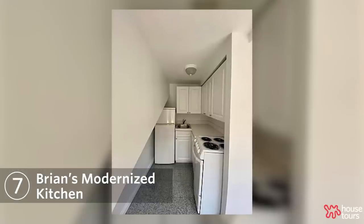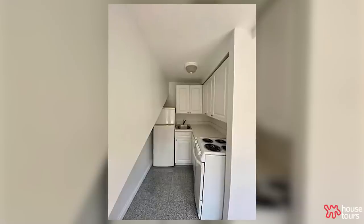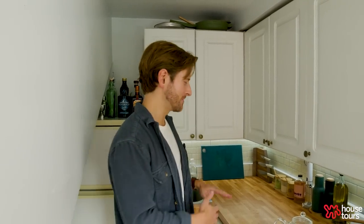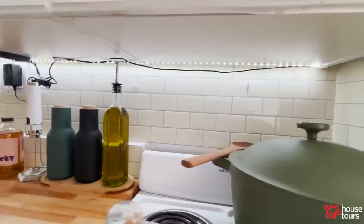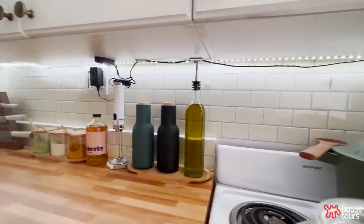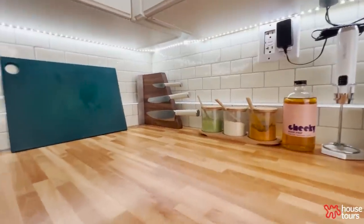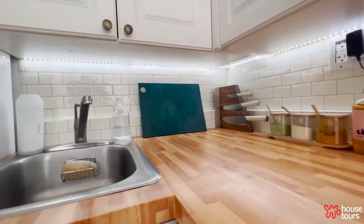When I moved into the space, all of the counters, the backsplash — everything was just white, exactly the same as the walls, which was kind of depressing. The overhead lighting was not great either. So my first project was to get this wood countertop — which is just a sticker, don't tell anyone — and then the backsplash is a subway tile effect, just to make it a little more cozy and modern. Don't look too closely because it might be coming undone in a couple spots.